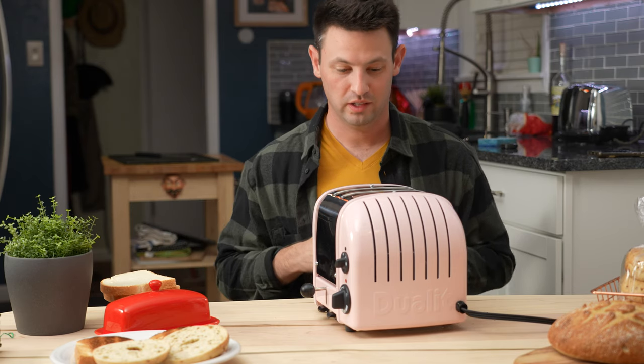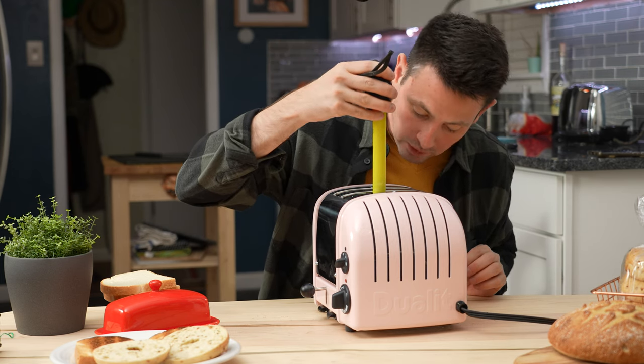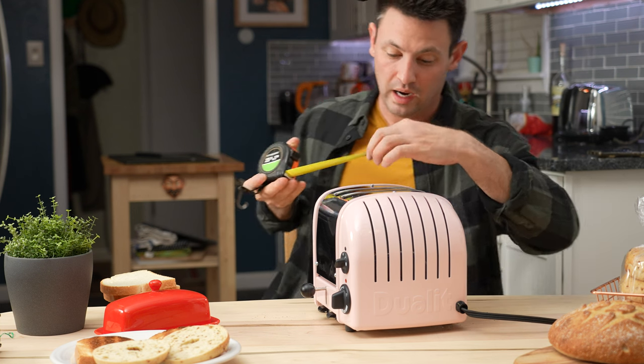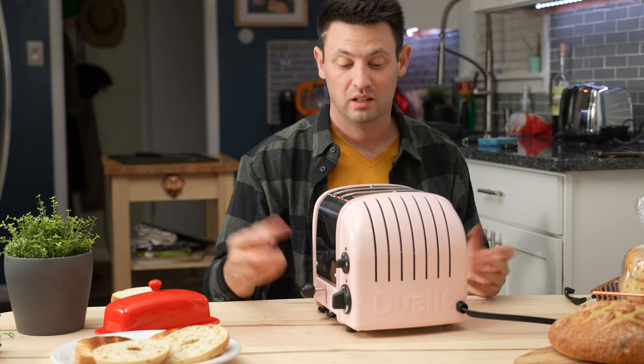Let's talk dimensions. It's about eight and a half inches tall, six inches long, and it's not plugged in by the way. Width-wise you're looking at a little bit less than an inch and a quarter. This is Wonder Bread toast, and as you can see it goes all the way in no problem.